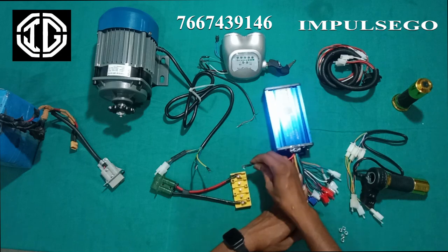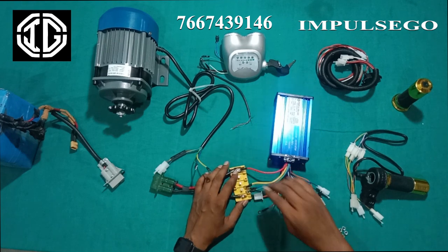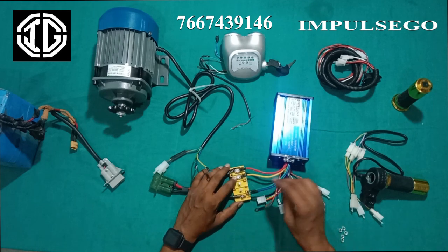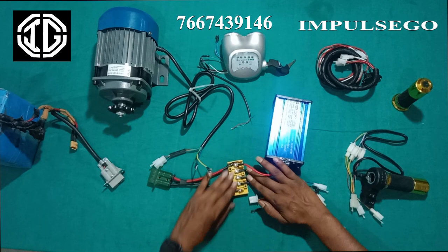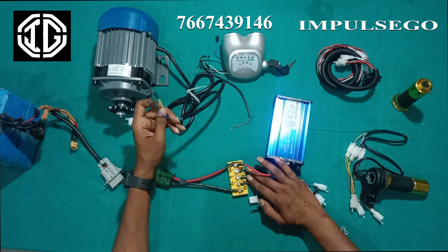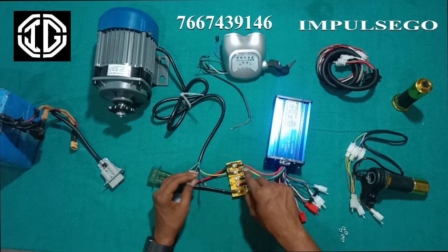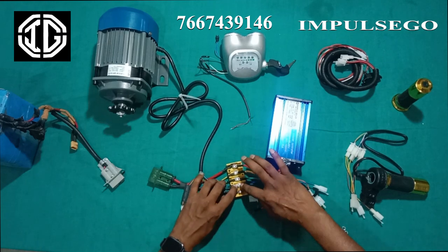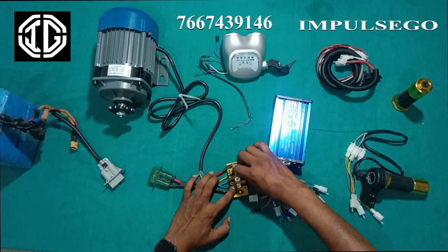First, we will connect the red thick wire from the controller, which is the positive wire, and simultaneously we will connect the blue, yellow and green wires. Now we will connect the same color phase wires of the motor on this junction box, matching the same color — blue to blue, green to green and yellow to yellow. Now we will tighten all these connections with a nut.